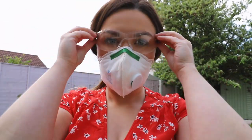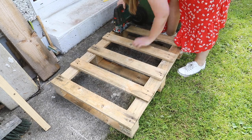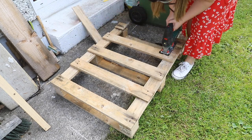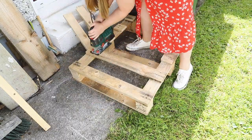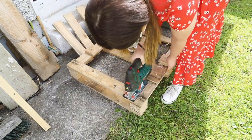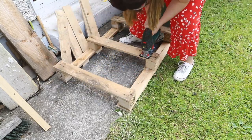Before I get chopping up my wooden pallet, I'm popping on some safety gear. I'm simply chopping up my pallet using a jigsaw - just be extra careful if you are not used to using power tools. You can use a handsaw, or you could also ask somebody to chop it up for you instead.